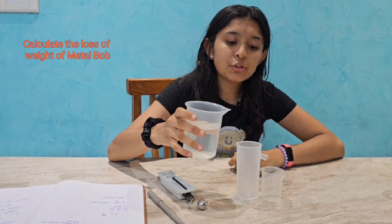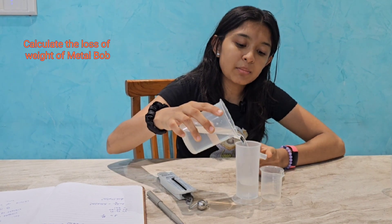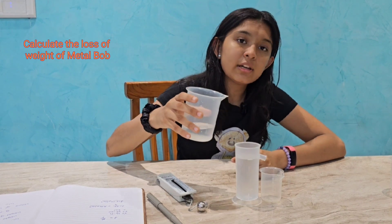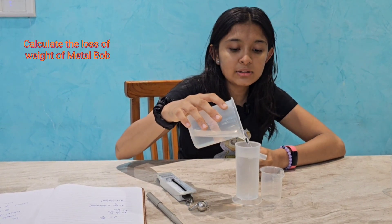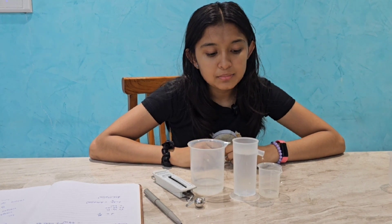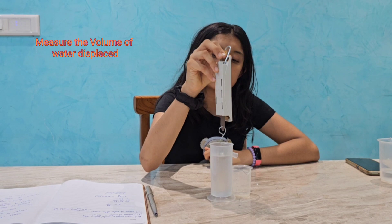We should fill the water until the lip of the cup. We can let it overflow a little like this, and then wait for it to stop. Then place the ball in the water and the volume it displaces will overflow.